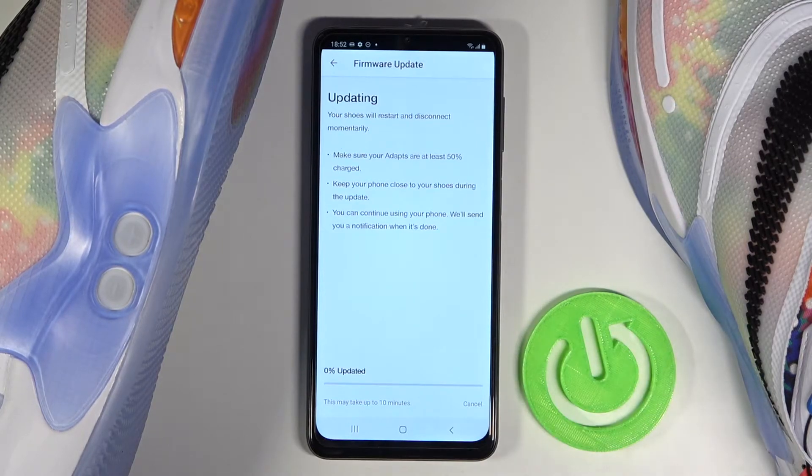Right now we have to wait. It will take up to 10 minutes or something like that, so be patient.